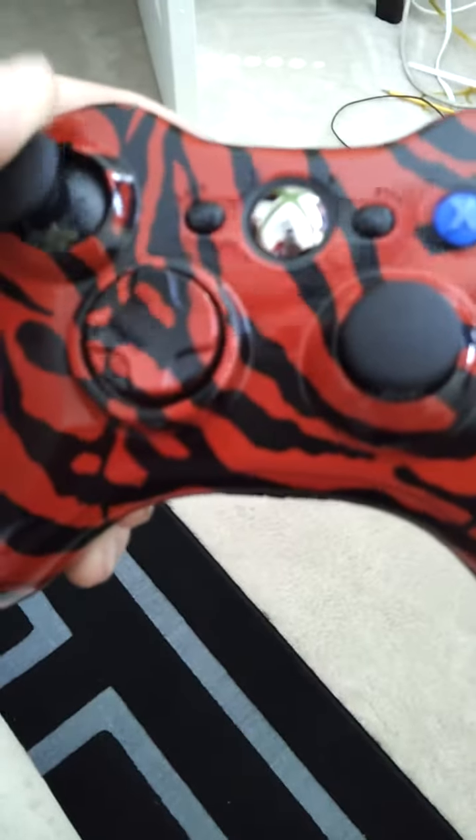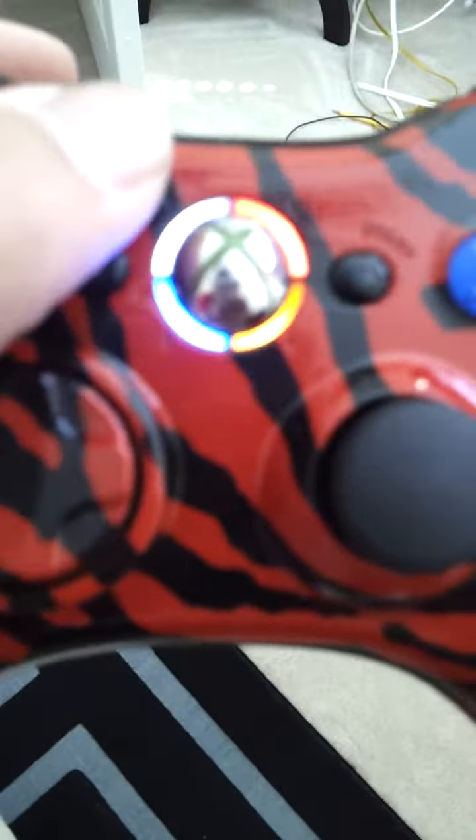I'm going to post the gameplay of this controller on Modern Warfare 2, Modern Warfare 3, and other games I've decided to play. Check out my other videos and subscribe.